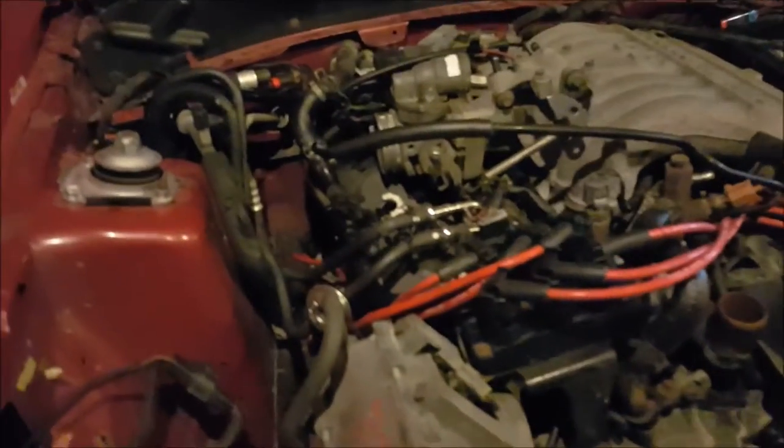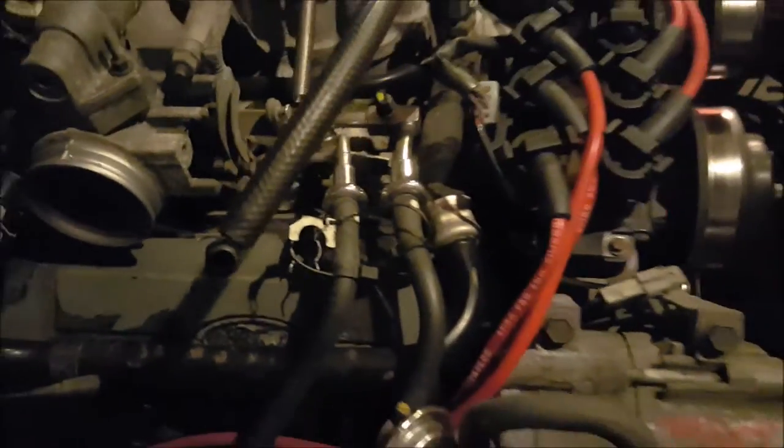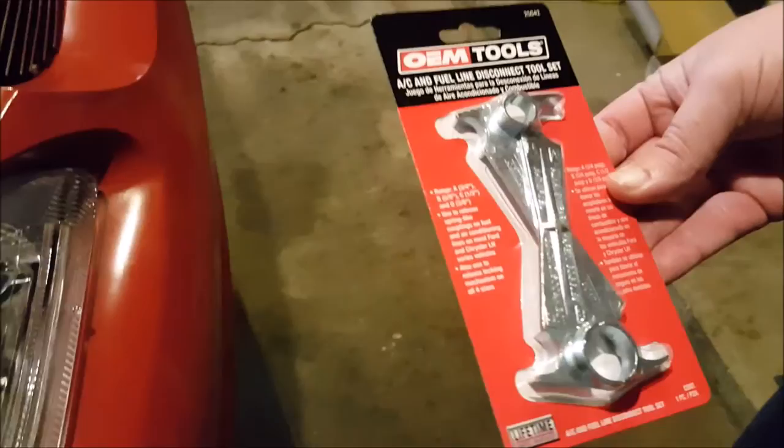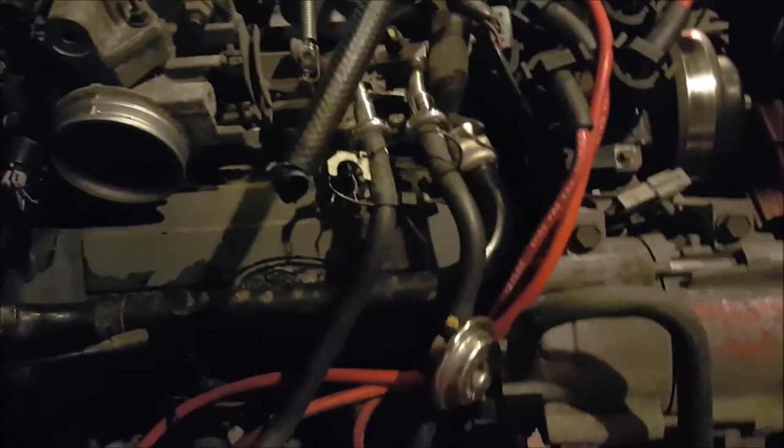Alright guys, welcome to today's episode. I think we're now on episode 3 of removing the 3.8. Today we're going to start with removing the fuel lines. We went to AutoZone to purchase this new tool, which Andrew has. It does four sizes, and my old one only did two very small sizes. So that's what we're going to start with today.